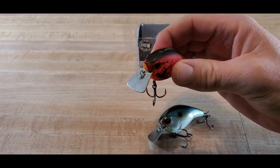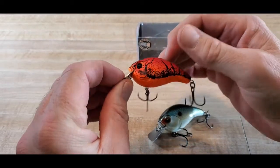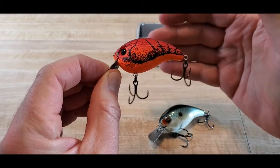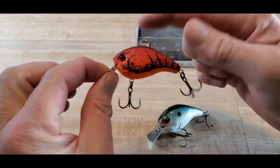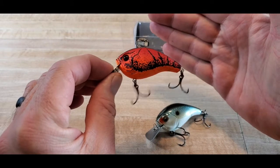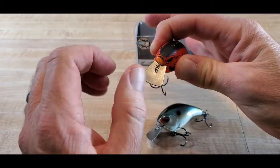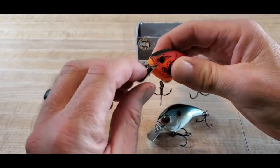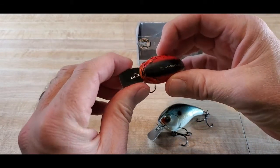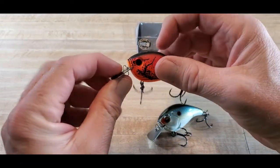We fished a tournament this past weekend, and this particular lake is loaded with laydowns, flooded timber, and brush piles. I ran this bait most of the day alongside other baits. I did not catch any fish on it, but I'm really impressed with how this bait hunts in the water. I was throwing it into some really thick laydowns and brush, and it came right through — I didn't get this bait hung up all day, while another squarebill and some chatterbaits did get hung up.